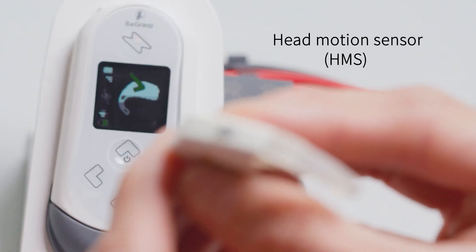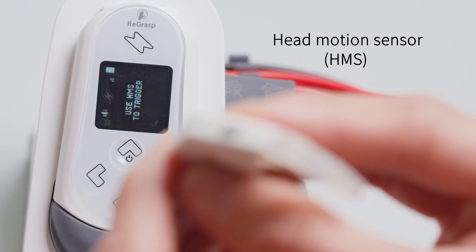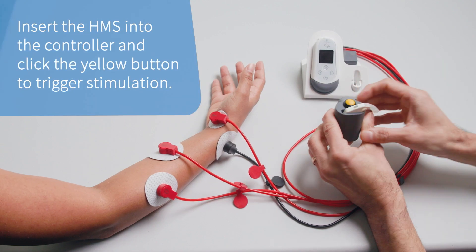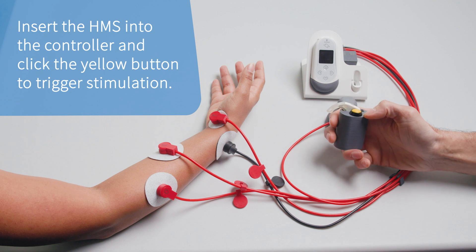Stimulation can be controlled with the button controller. Insert the head motion sensor into the controller, and trigger stimulation by clicking the yellow button.